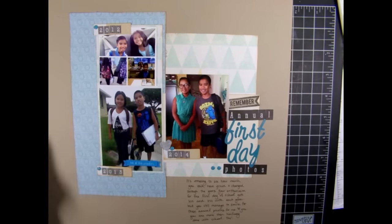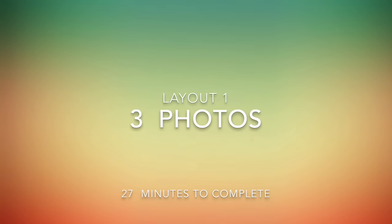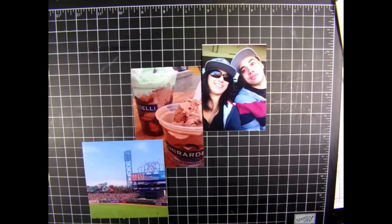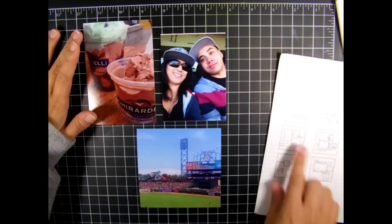Here's the first layout. I did add some journaling, as you can see. Here's the data: I got three photos done and it took me 27 minutes to complete. On to the next spread, done the same evening in the same session.